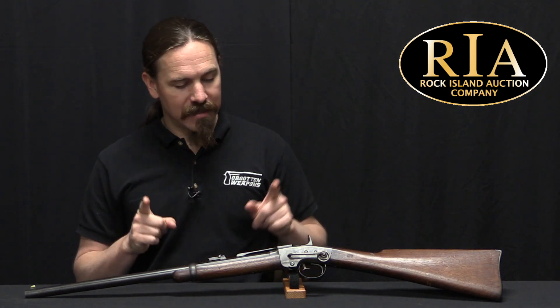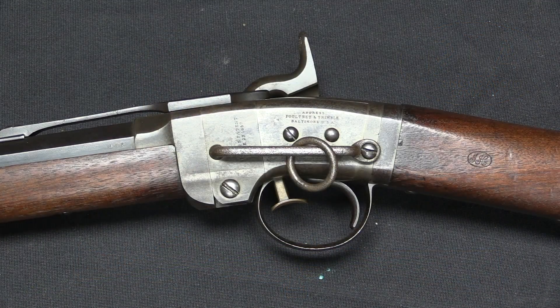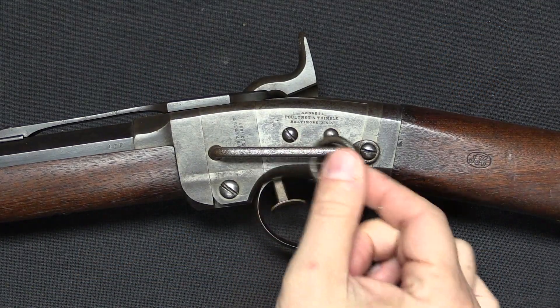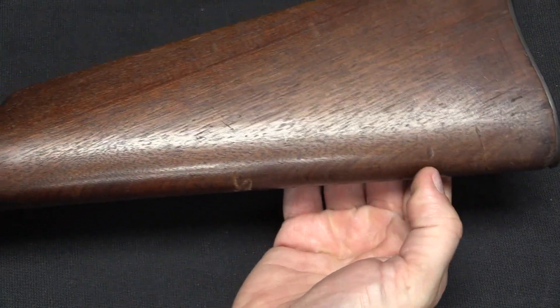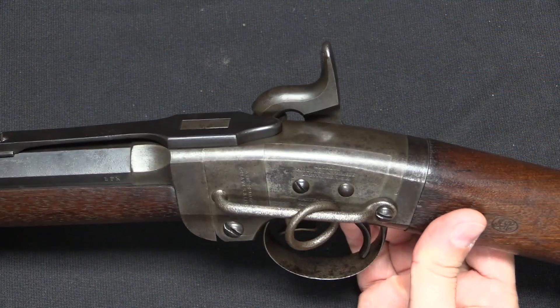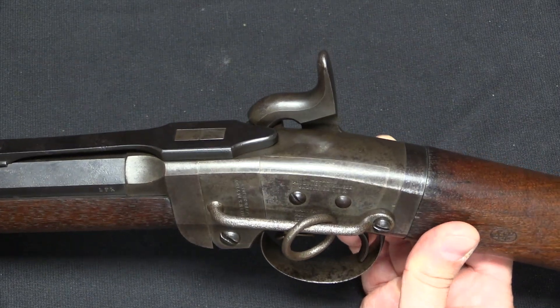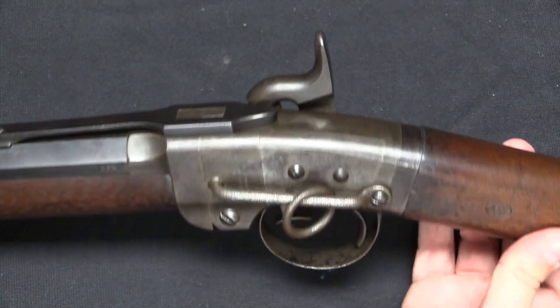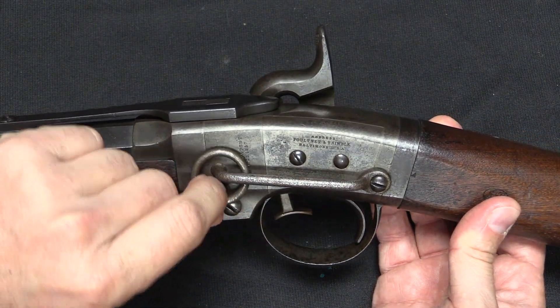So this has a somewhat unique system and uses a very interesting cartridge. Now the very first Smith carbines did not actually have this sling bar — the very first ones had sling swivels on the handguard and the stock. However, early field reports came back that it was really pretty difficult to carry this thing across one's back.